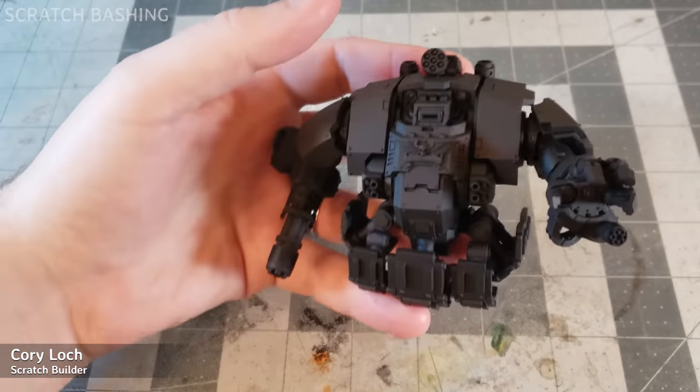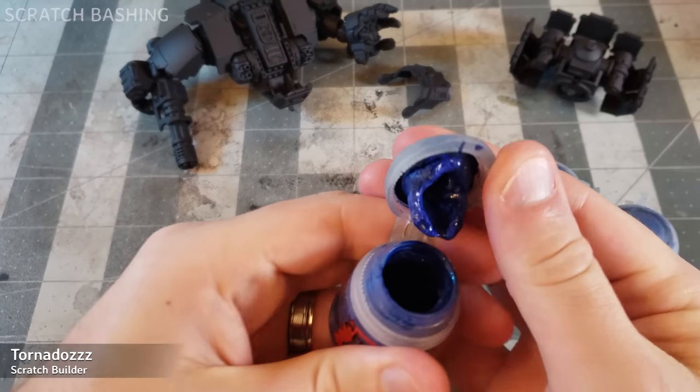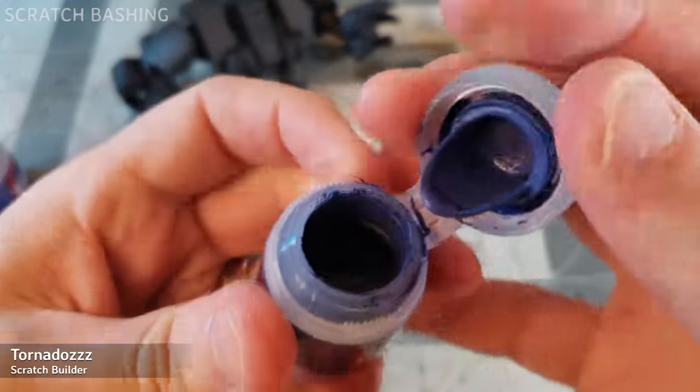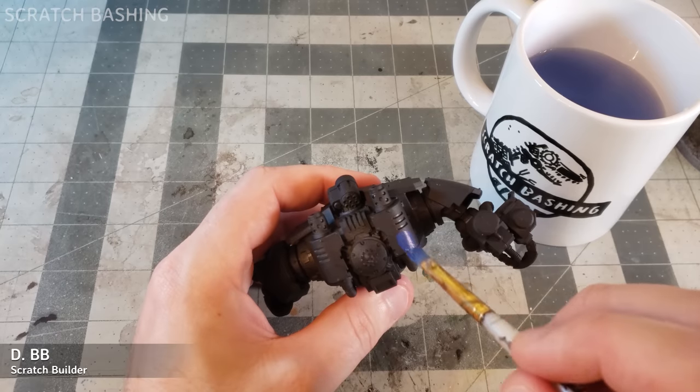Post-prime, it needs that real official Ultramarines blue. Good news, I have three bottles. Oh, that one's gone bad. That's bad too. Maybe we can save this one — get the mug! Okay, I make this paint passable, and then dunk the heck out of this armor.